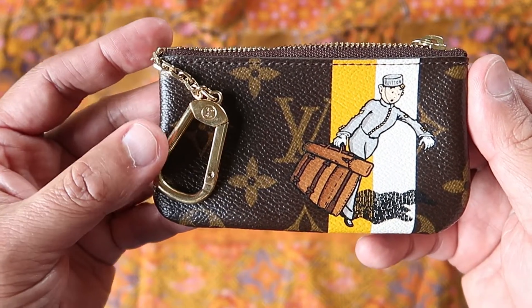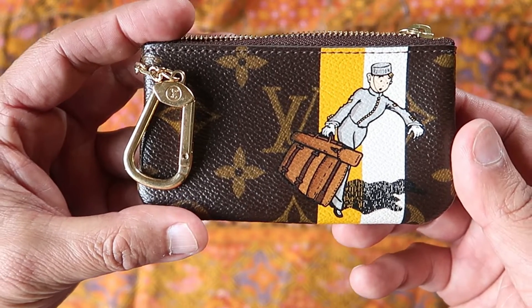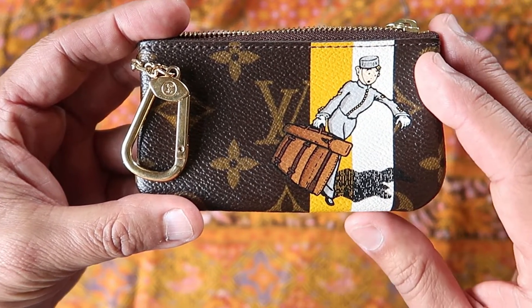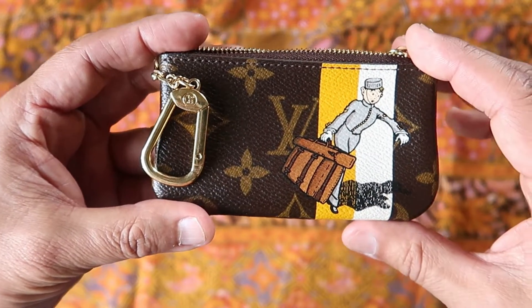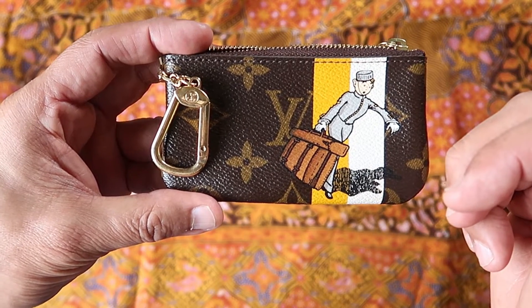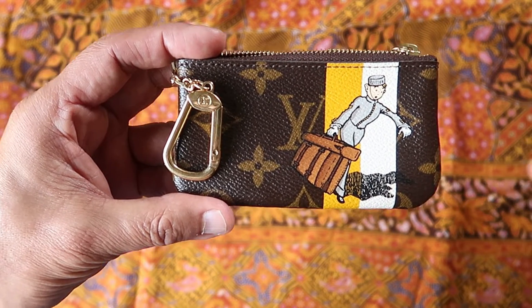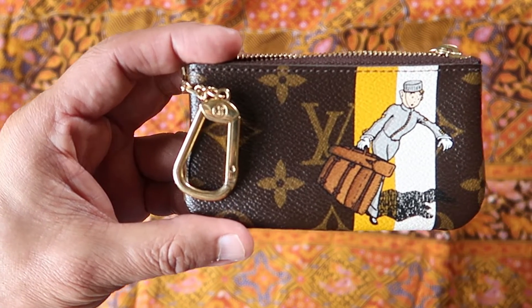That was just a quick reveal of what I got. It's from a seller in Japan and it's the groomsmen clay. I can't remember what year it was, but I'll look it up and I'll post it down below. Thank you very much for watching the channel, and I'll catch you in my next video. Now I gotta go let my cat in because he's annoying the heck out of me. Thanks again. Have a good one. Bye.